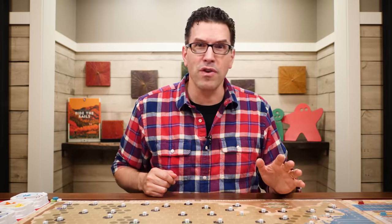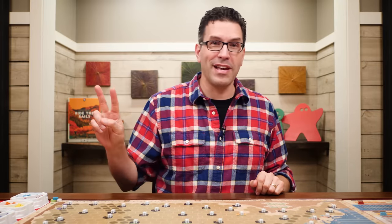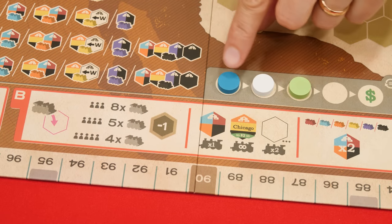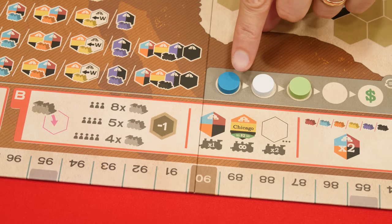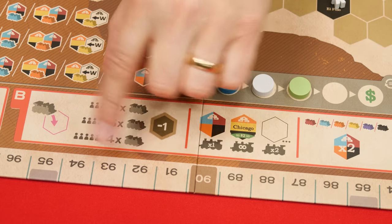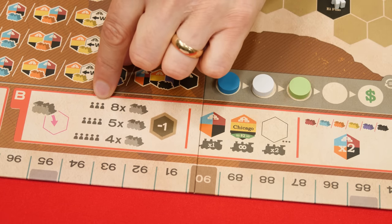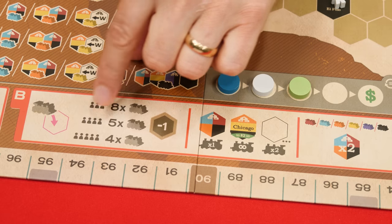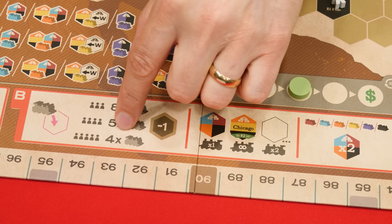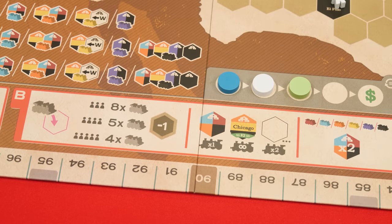After every player has taken a share it's time to move to the second phase of the round: building track, where again each player will take one turn. This time turns will be taken in normal order going from left to right. On your turn you may add a certain number of locomotives to the board from the supply, based on the number of players in your game. In a three player game you can add up to eight locomotives on your turn, in a four player game the limit is five, and in a five player game the limit is four.